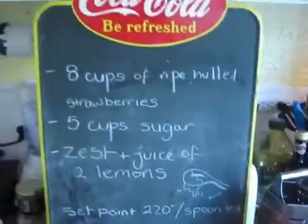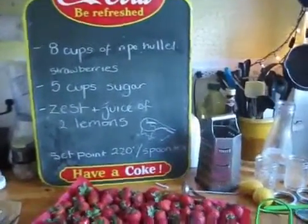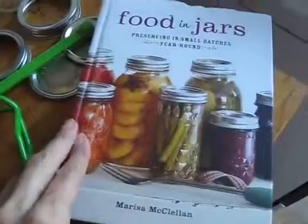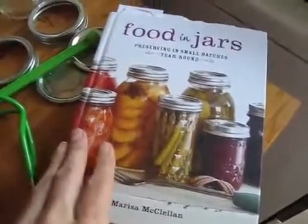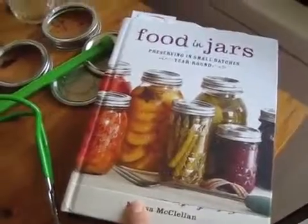This is basically what you need. I'm taking this off a book here called Food in Jars — it's an awesome book. I got it at the Strand Bookstore, which is a really great secondhand bookstore in Manhattan. But you can go online — we all know YouTube, there are some amazing channels in there which I can help you with if you don't know them.